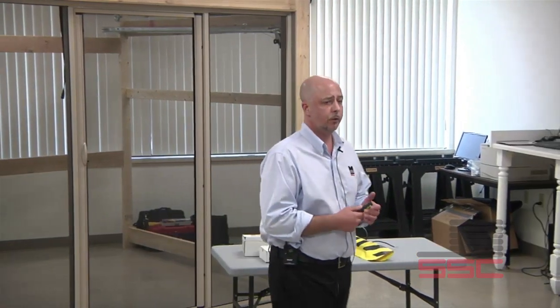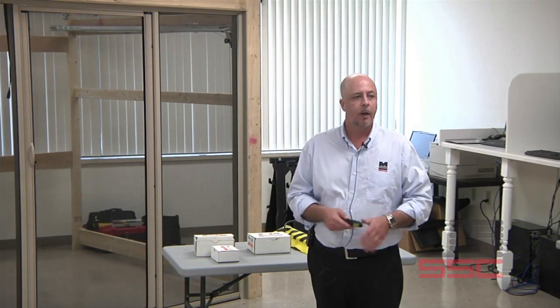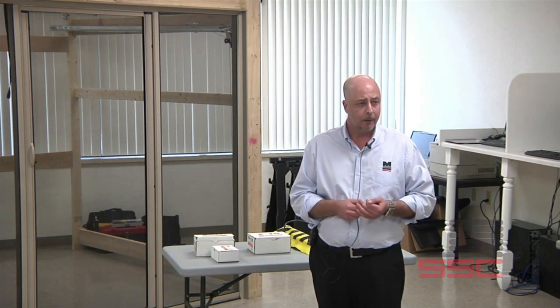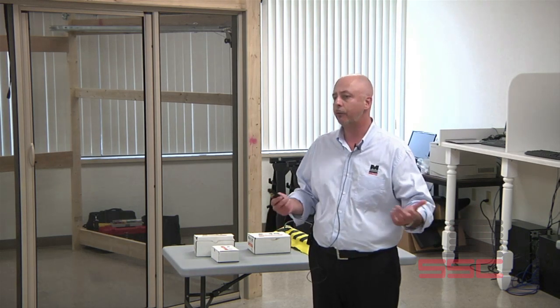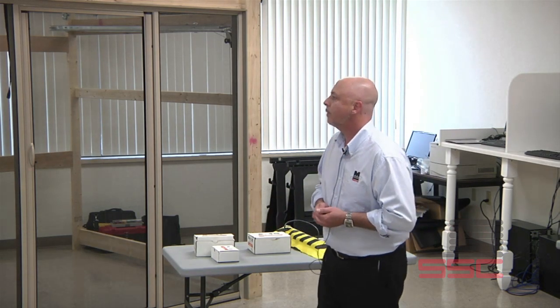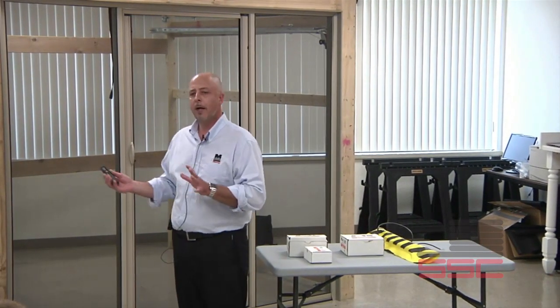Thank you all very much for coming. My name is Scott Anderson. I'm the Eastern Regional Sales Rep for MillerEdge. I've been with MillerEdge for about three years and in the door industry for over 20 years, working at the dealer level like most of you folks — installation, sales, management. Today we want to talk about MillerEdge products, more on the technical side as opposed to the sales side.